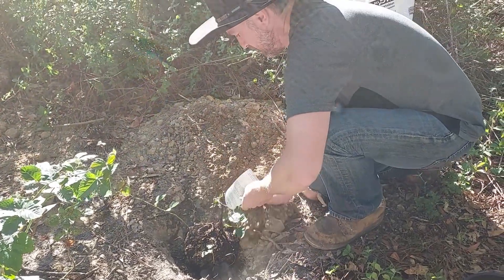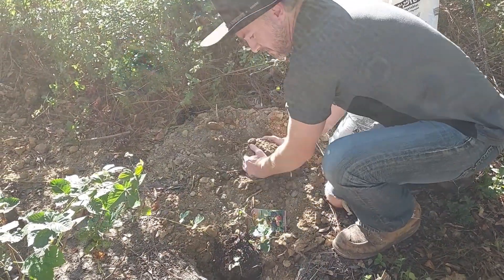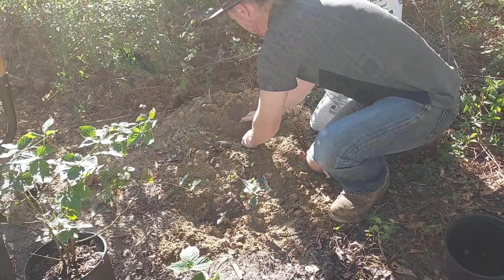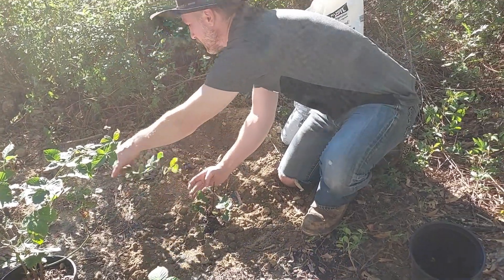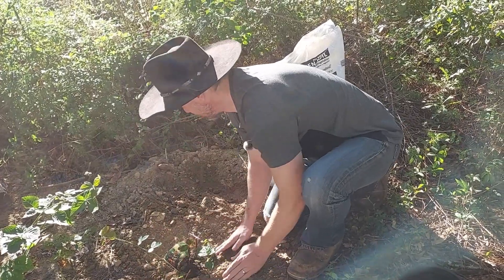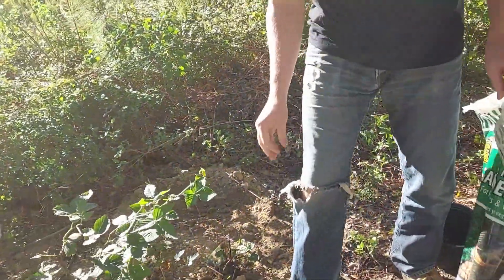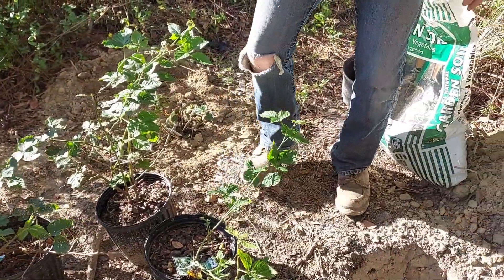Now I'll bring this poor soil — I guess it's dirt, not soil, it's not living — and just finish backfilling. We'll water them in real good after this too. Let's get the next one. Apache. And Onacho. So let's do the Apache here and the two Onachos up there.